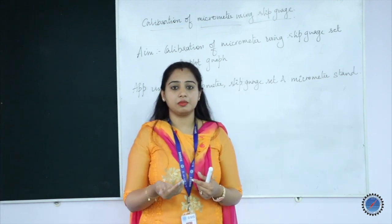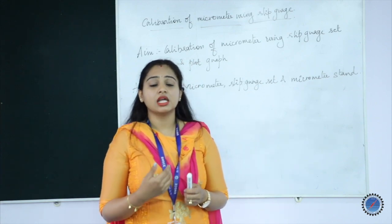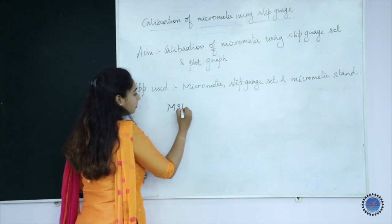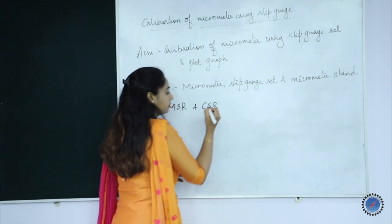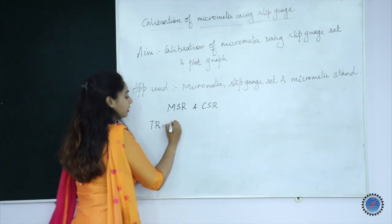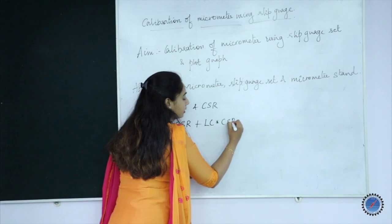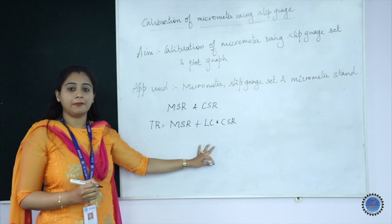Once the slip gauge is placed between the two anvils, you are supposed to take the reading from the micrometer. The readings taken from the micrometer are the main scale reading and the circular scale reading. The total reading from the micrometer can be found by the formula: Total Reading = MSR (main scale reading) plus least count multiplied by circular scale reading.